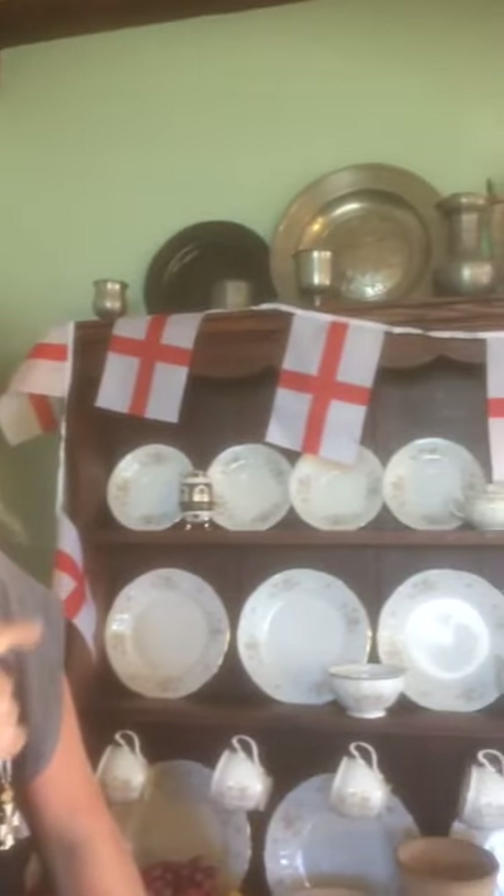Good morning and welcome, and most of all, happy St George's Day! Now we English love any excuse for a bit of a party, so we're getting ready and decorating for St George's Day. You'll see the crosses of St George on the dresser here.